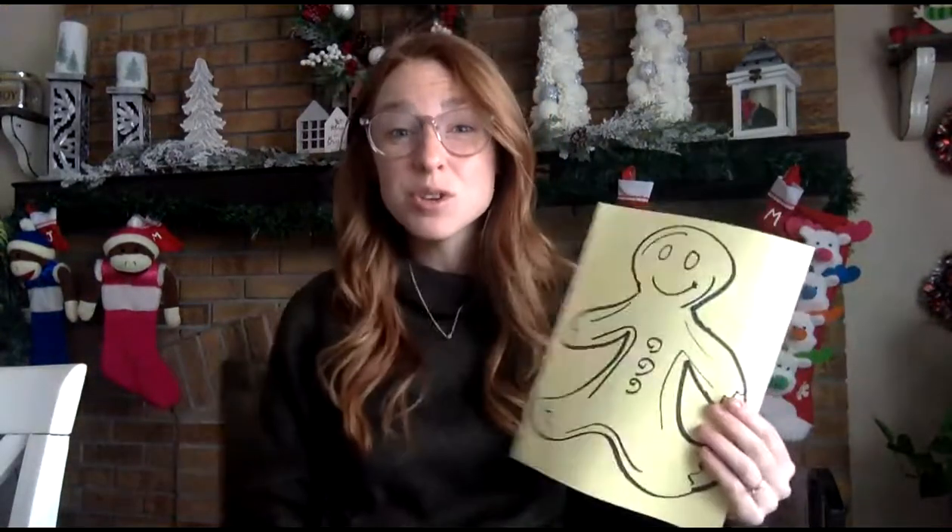I want you to look really hard so you can share with the class how you disguised your gingerbread man so nobody can catch him. We don't want him to be eaten by a fox, or by an old man, and we don't want his legs to fall off or the art teacher to try to eat him. There's a lot of people trying to get that gingerbread man, so I want to keep him as safe as possible. Feel free to have your parents message me if you need any help or have any questions about how to disguise your gingerbread man. All right, kindergartners, have a great day. Bye!